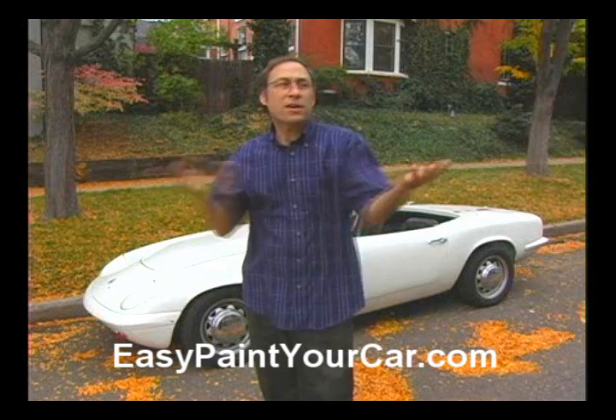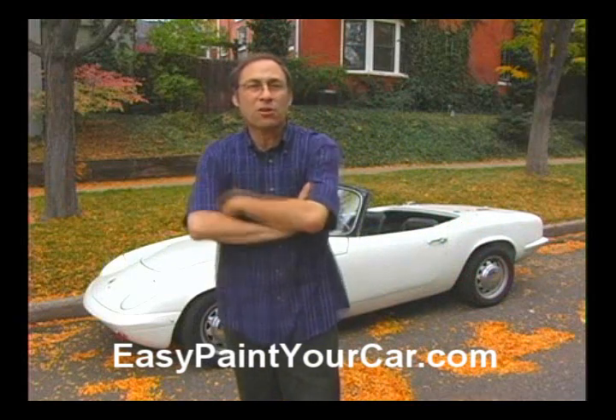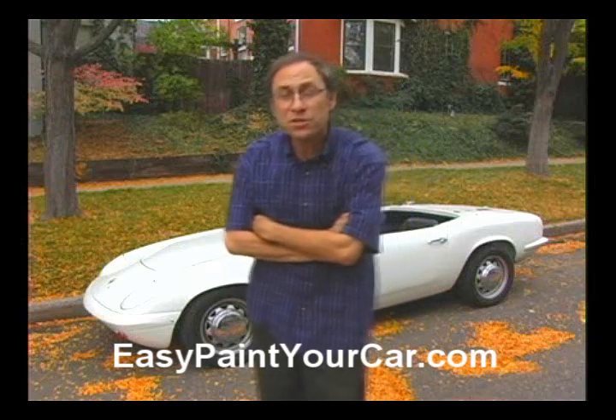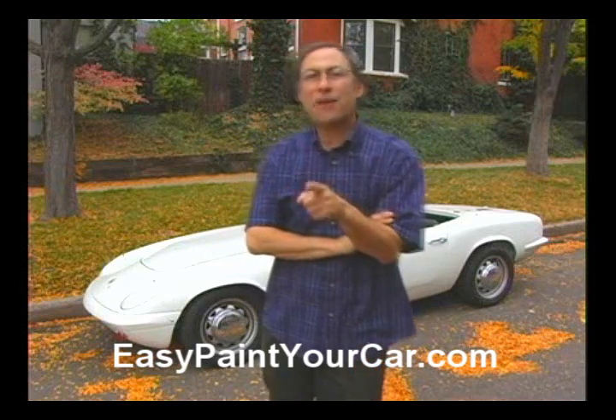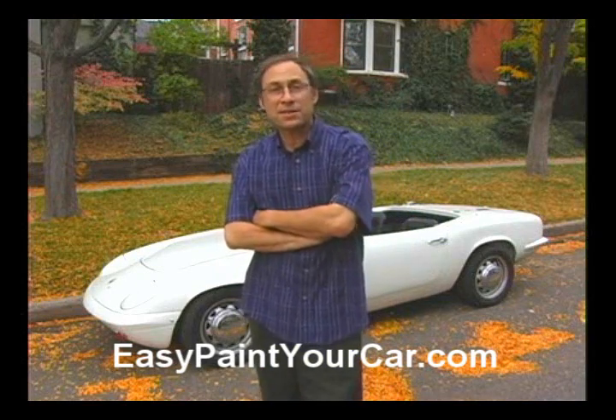It's very easy. You've probably wondered how can companies like Mako paint a whole car for $250 or $200 or so. Well, it's because it's easy, but you can do it and you can end up with a better job than if you took it to one of these places, and enjoy doing it at the same time.